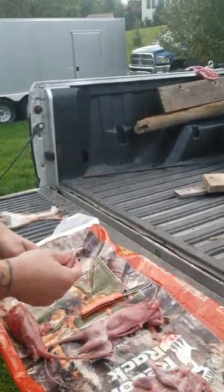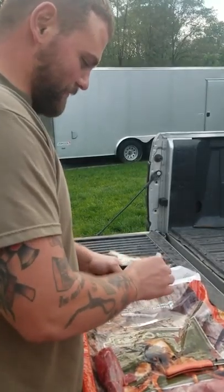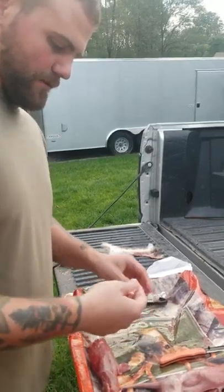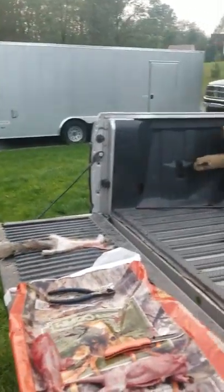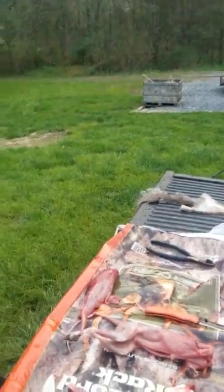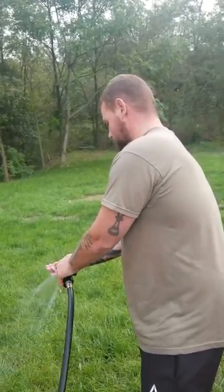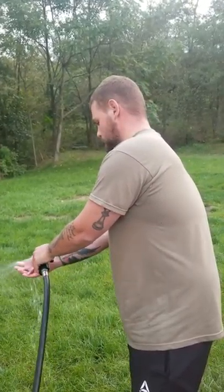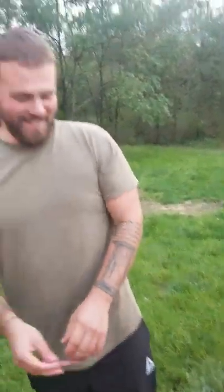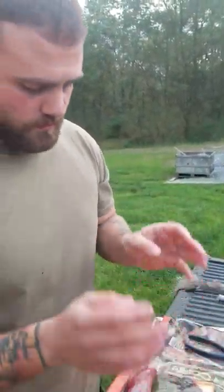We're going to cut the claws off, but you can use the toenails as toothpicks if you really want to. I mean, if you want to use every part of the animal, who the hell needs to go to the drugstore, right? And that's how you quarter a squirrel out.